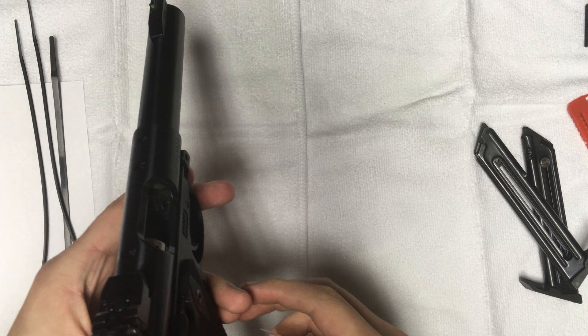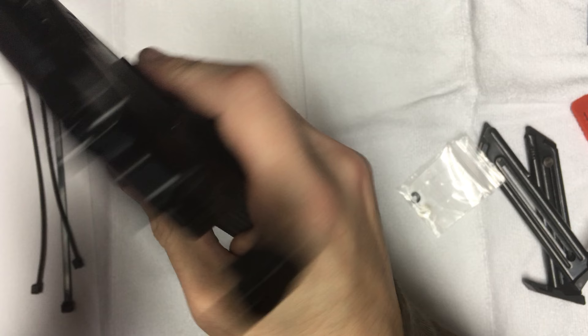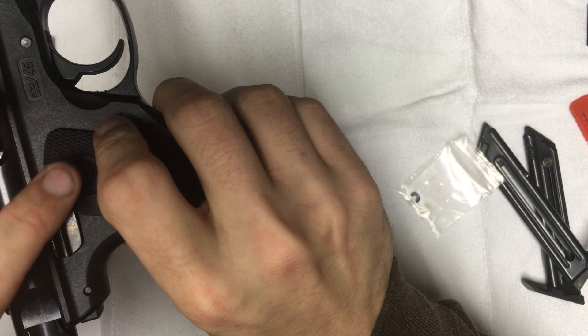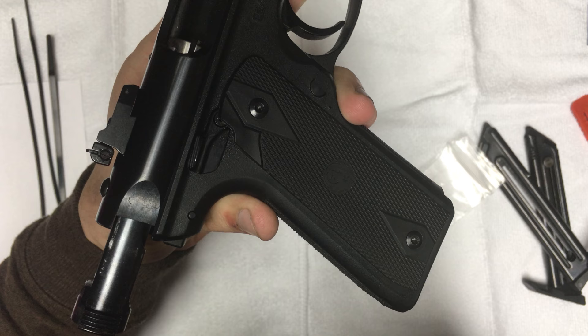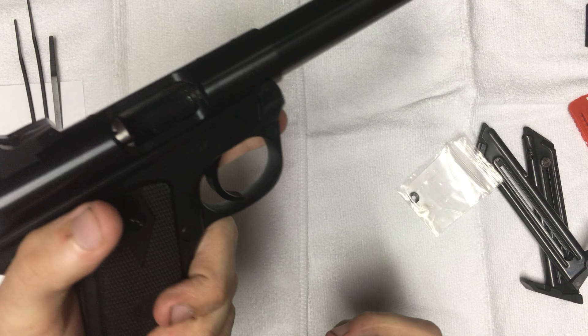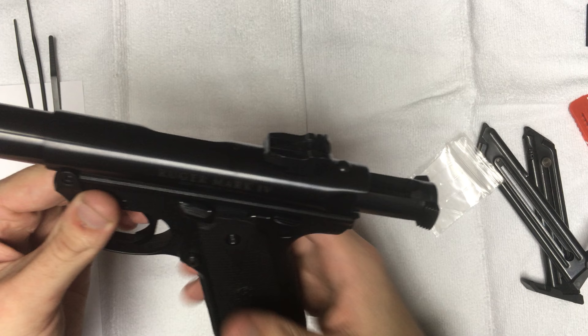When you buy this, it'll come in the standard Ruger cardboard box, and in it you will also receive a little washer. What you can do with this is on either side of the firearm — say you're right-handed — you can take off the grip and remove the right-hand ambidextrous safety. That way, you only have your left, or vice versa your right, depending on which hand you shoot. I like to shoot with both hands, so I leave them on there.